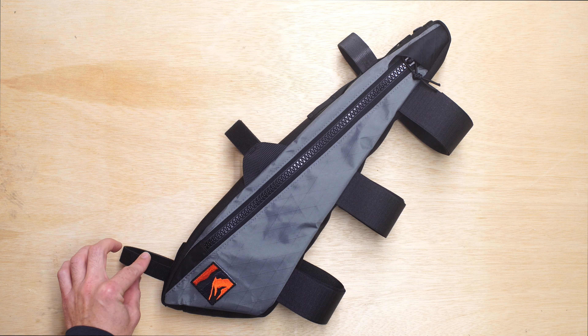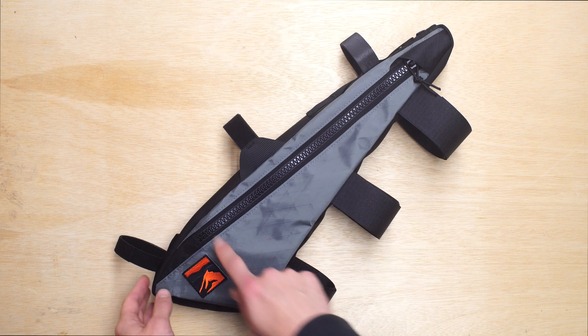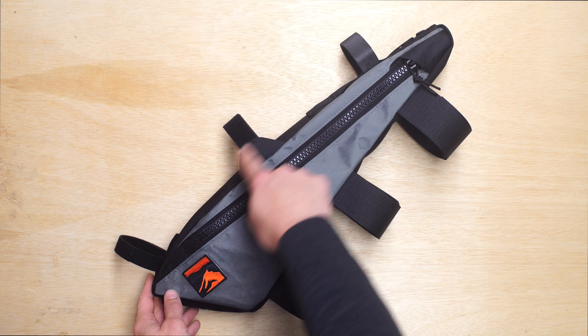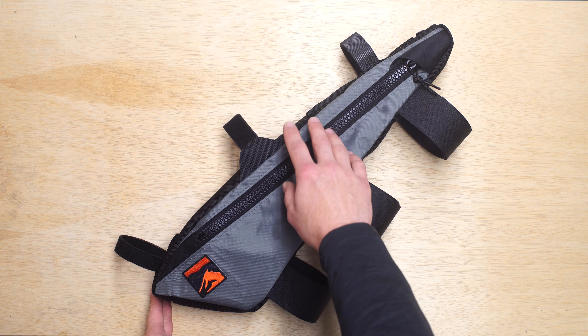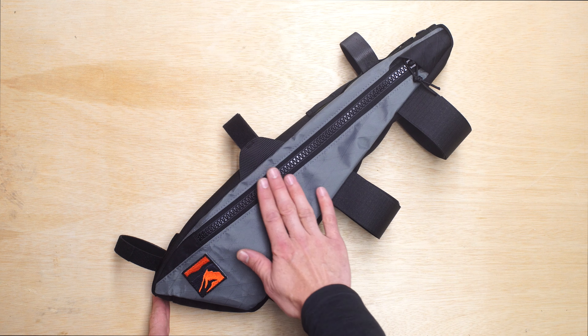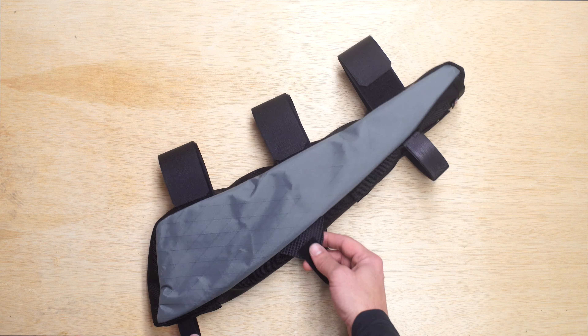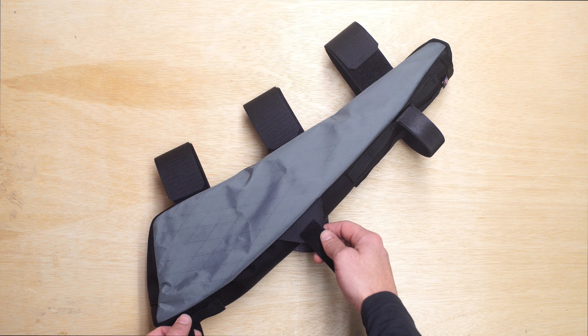This is actually on the seat tube, and then this is the rear shock. There's a side arm built into the frame that's asymmetric — it's only on the drive side. What you're going to do is take this strap and loop it underneath the arm. Then on the non-drive side, it just goes over the shock body as normal.